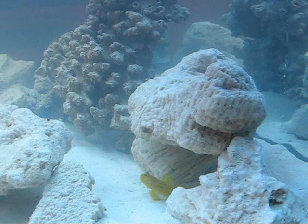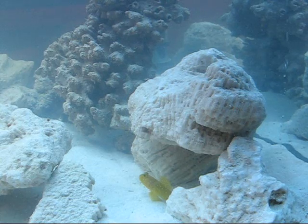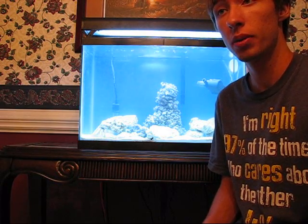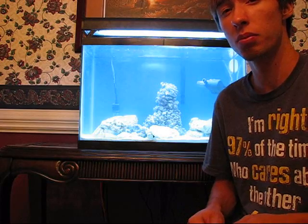Goby and pistol shrimp pairs are actually really easy to feed. As you can see, the yellow watchman I'm feeding here and my tiger pistol shrimp are pretty ready to just accept pellet food. They'll also take flake food, and I like to feed a little bit of frozen shrimp. They are a little bit carnivorous in nature and will be looking for tiny shrimp, so before you start adding a bunch of ornamental shrimp into your tank, make sure that they're size appropriate or else there could be some problems.